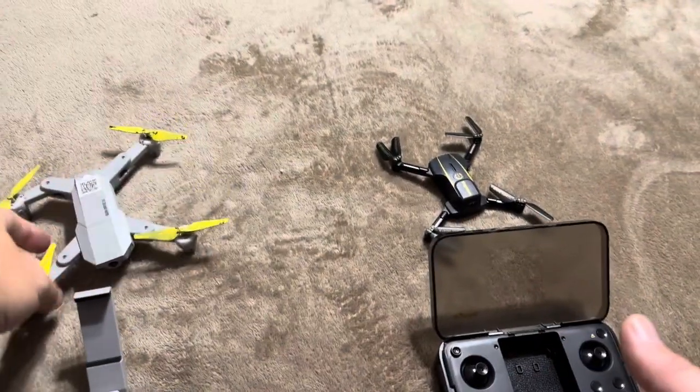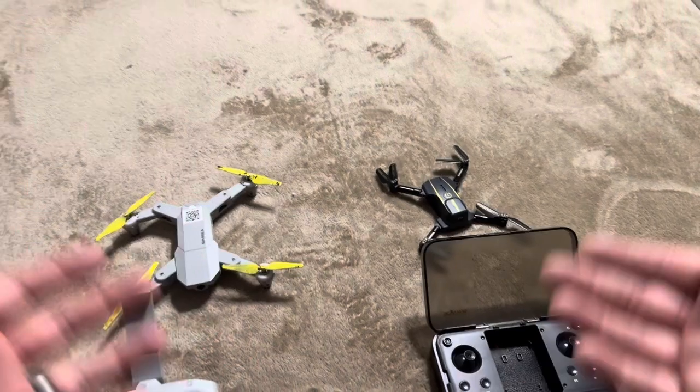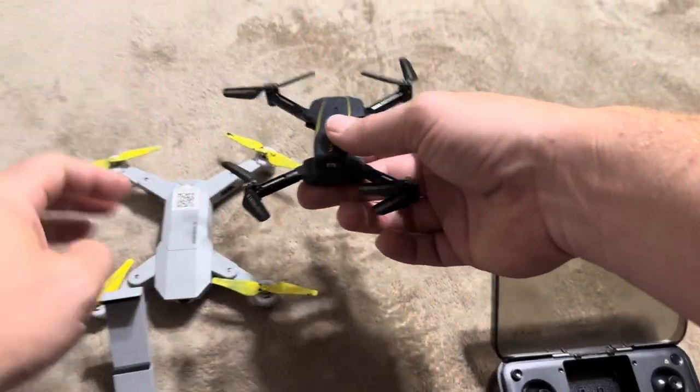I also love the fact that you can see from it — if you're recording, you can record video when you're going up, coming down, that sort of thing. And size-wise, the Simrex is just a bit better.